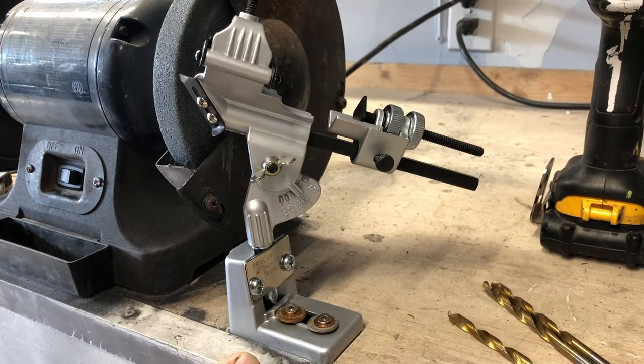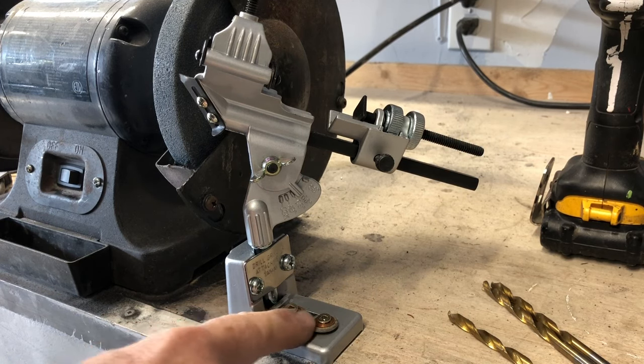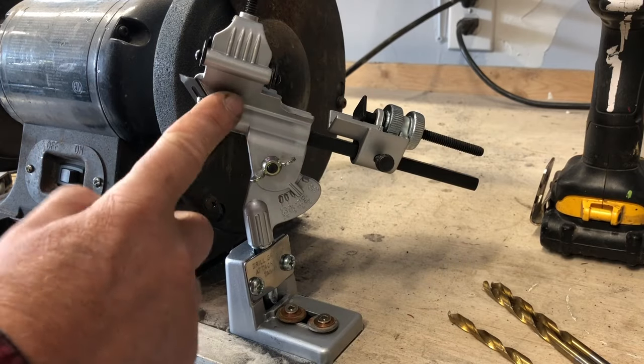Here's the tool. The first thing you have to do with this is obviously screw it down to your bench, because you want it to be nice and stable. And then here's all your adjustments on here.